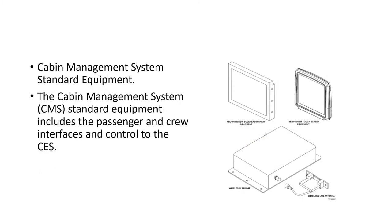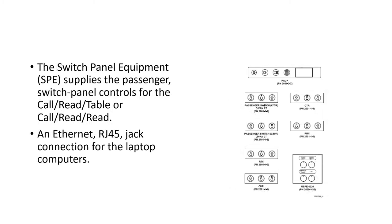The Cabin Management System standard equipment includes passenger and crew interfaces that control the CES. Passengers have touchscreen equipment, and the cabin crew use a panel that supplies passenger switch panel controls for call lights and reading lights. It also provides ethernet RJ-45 and jack connections for laptops — so physical switches for passengers to control call lights and reading lights and to plug in their laptops.